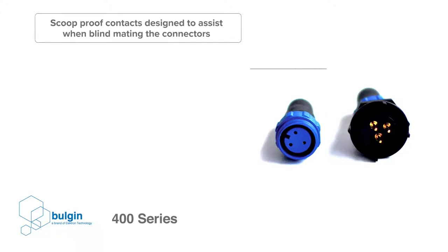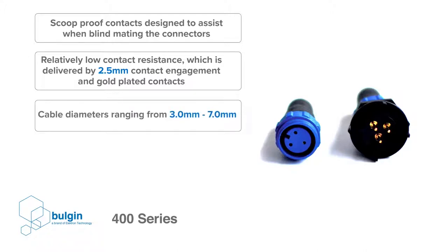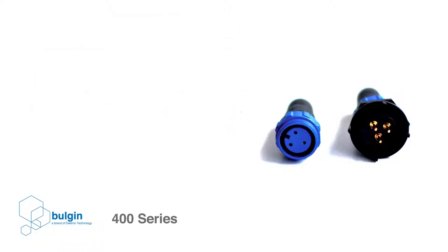Reliable connectivity at this size calls for relatively low contact resistance, which is delivered by 2.5 mm contact engagement and gold plated contacts. Considering the compact design of the 400 series, its cable diameter range is extremely impressive, ranging from 3 to 7 mm.